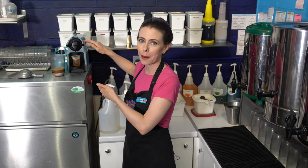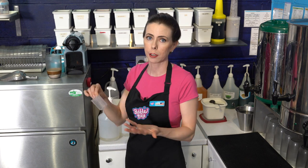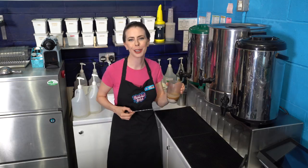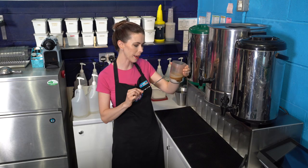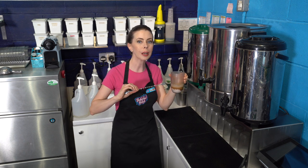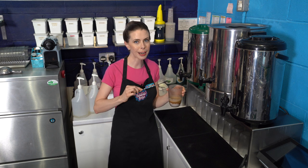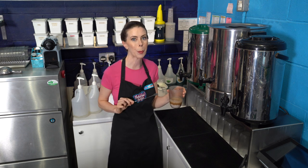Now that you've cleaned out the machine, throw out that water. If you don't use it often, do this after each pull; if you use it a lot during the day, just do it every night. Now we're going to give everything a really good stir — you want to make sure there are no clumps and that everything has dissolved well. We'll be adding more liquid shortly, which will continue that process, but right now is your best opportunity.